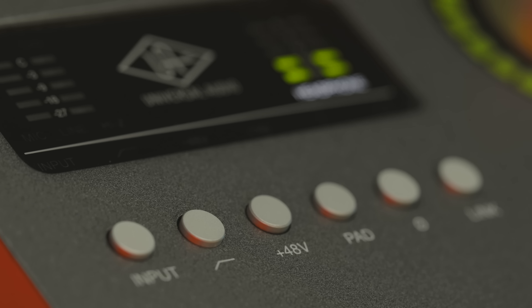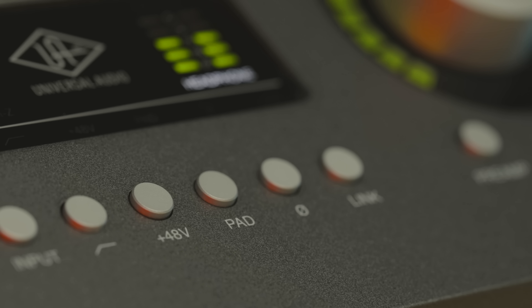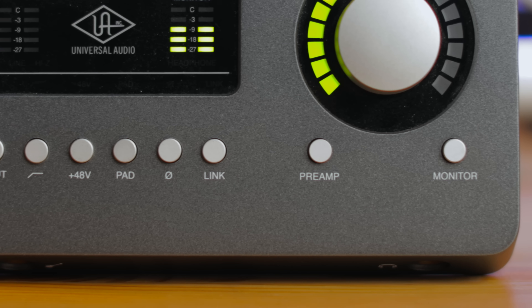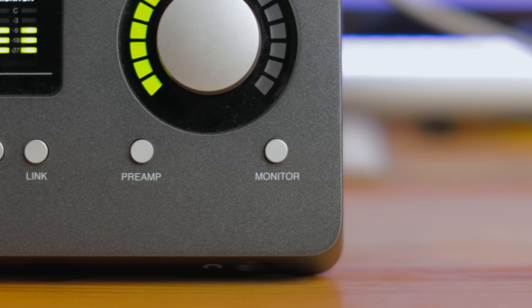It also has buttons for input select — whether mic or line — a high-pass filter, phantom power, pad, phase, and stereo link for simultaneously adjusting the level of both input channels. There are also preamp and monitor buttons, which let you select which level the knob is adjusting.